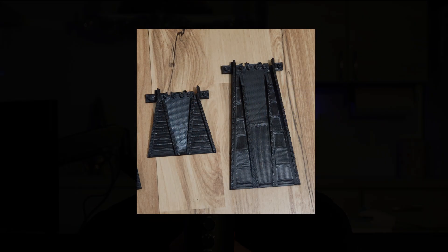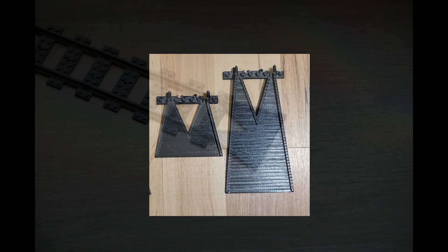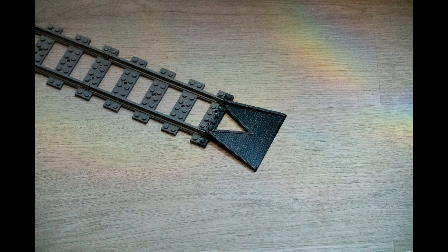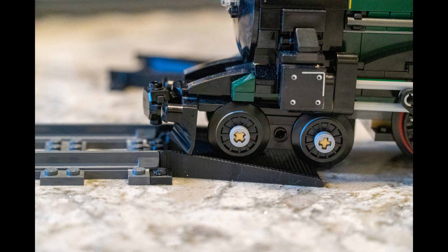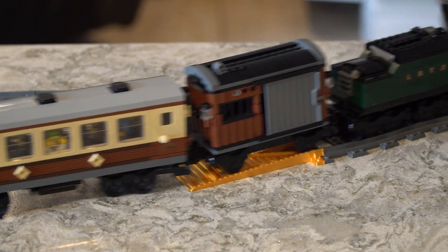Originally, I started by trying to make an end-of-line re-railer and went through a few different iterations before landing on this short design. This short version of my re-railer is compatible with almost all LEGO trains, except for those with very long and low fronts, such as the Mirzak locomotive and the Horizon Express. Therefore, I created a longer re-railer to accommodate these locomotives.